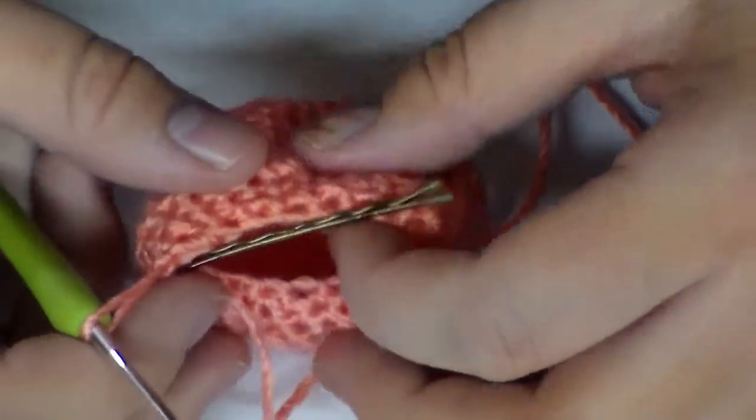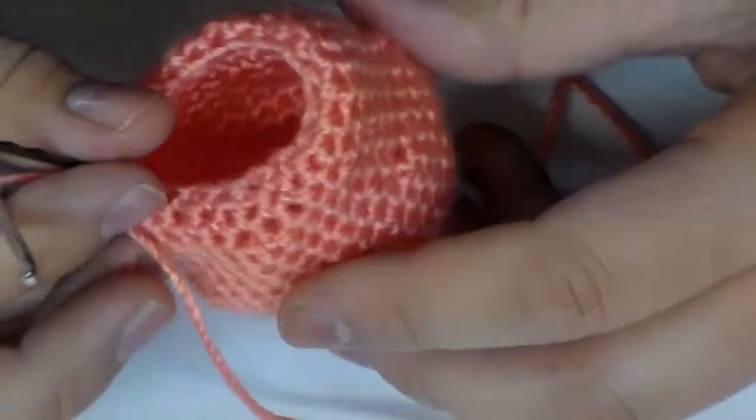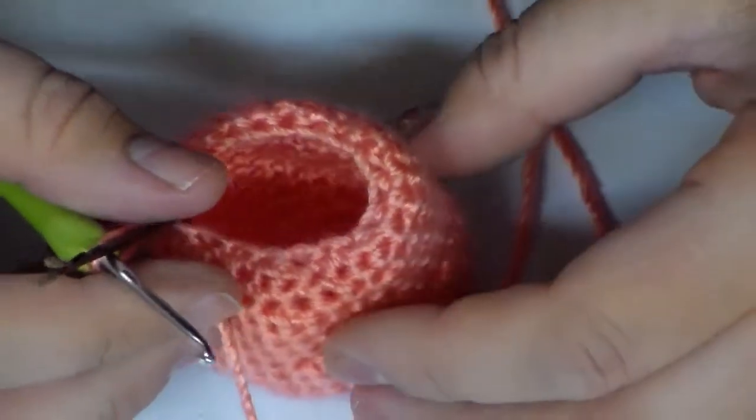Okay, so now that you are done with row 17, you can go ahead and count. By the end of this row, you are supposed to have 18 stitches.